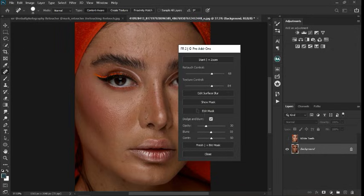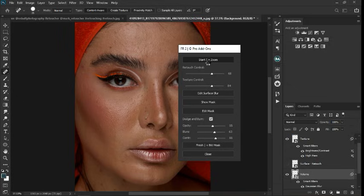So we have edit surface blur, show marks, edit marks — you can leave those for now. Come here to the dodge and burn. If I turn this off, it's not going to do dodging and burning for me. Dodging and burning is very important, so I'm going to click on dodging and burning and leave the opacity like this. Let's leave the blurs and contour. Once I click on start, it's going to retouch that for me.